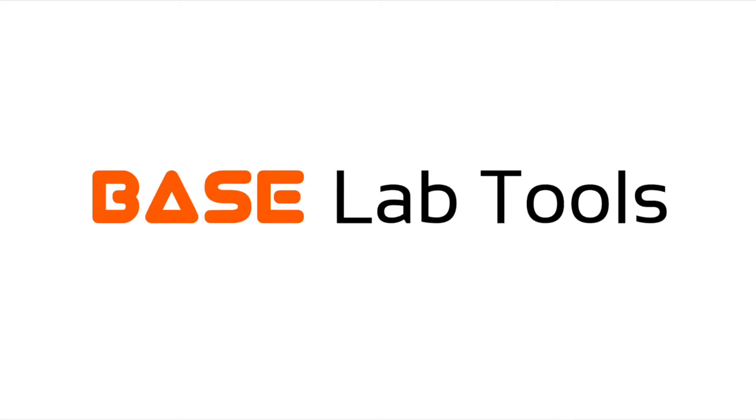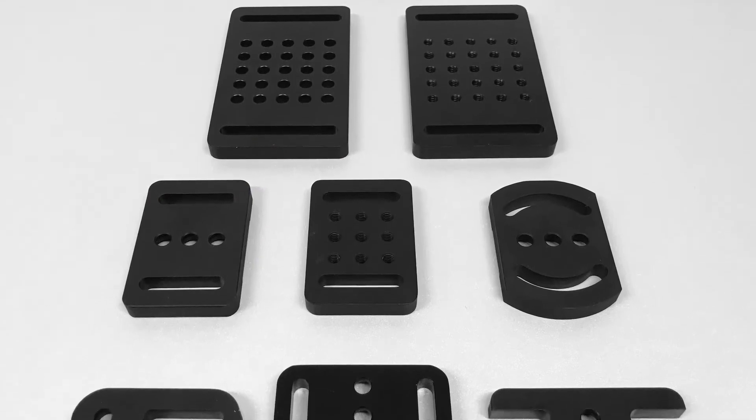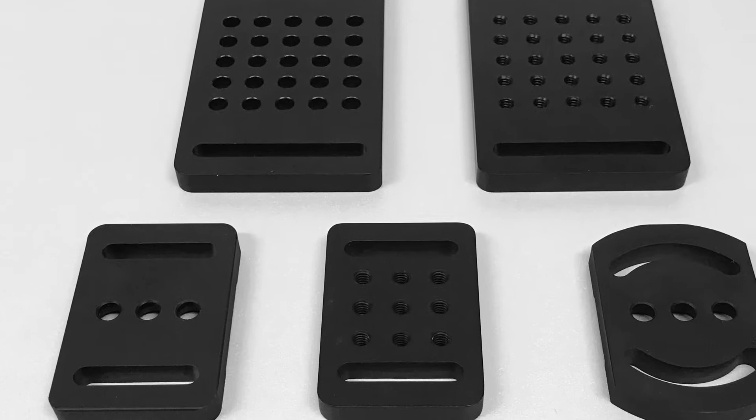Welcome to the Spacelab Tools informational video. In this video, we will be looking at the numerous baseplates found on the Spacelab Tools website. These bases are designed to be a stable method of mounting a post, post holder, and other optomechanical components to an optical table or breadboard.